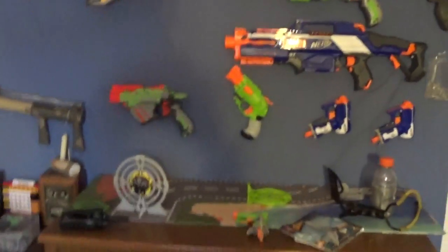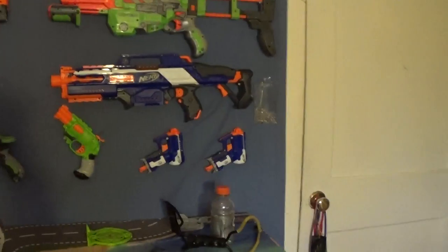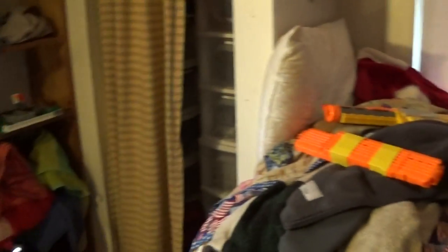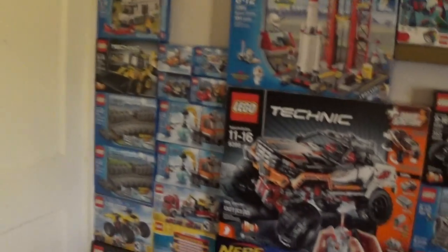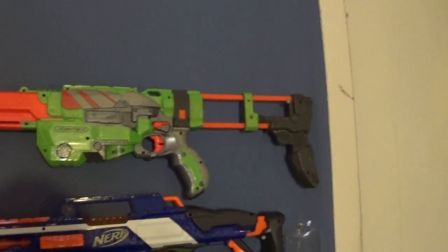Hey guys, My Backyard Adventures here and Crazy Brickmasters here. Today we are doing a room update. On Crazy Brickmasters you could call this a Lego room update, which still has a lot of Legos in it, and for My Backyard Adventure viewers you could call this a Nerf or RC update or whatever room.